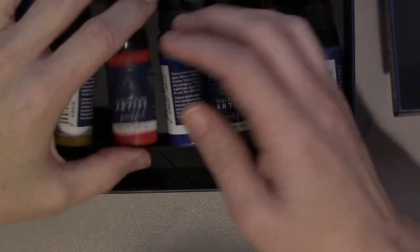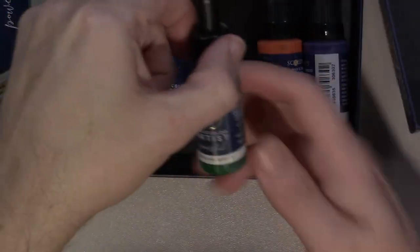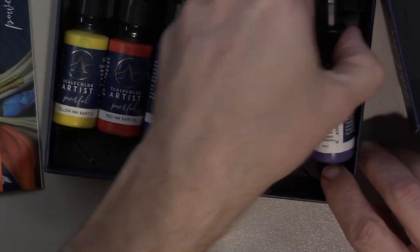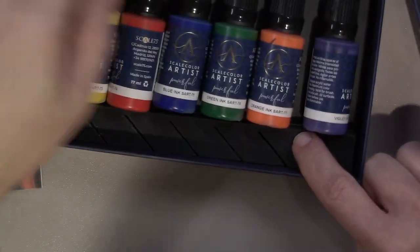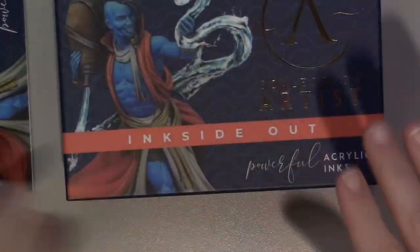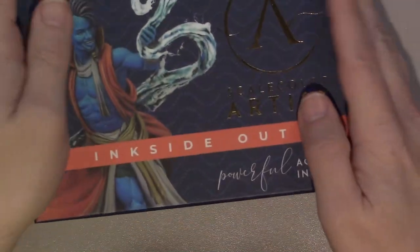The Artist Color inks include: red, yellow, blue, green, probably orange — yes — and violet. It's a nice case. I might leave them in these cases, I haven't decided yet. But it'll be interesting to try these out compared to the Vallejo inks from their Game Color line.